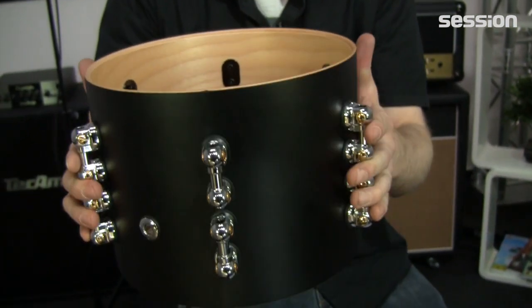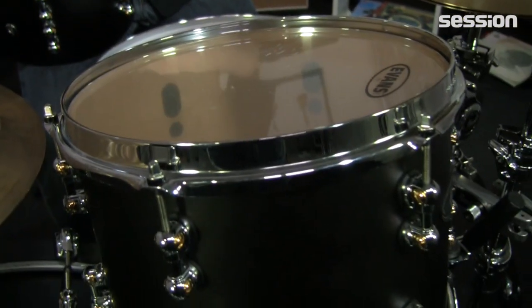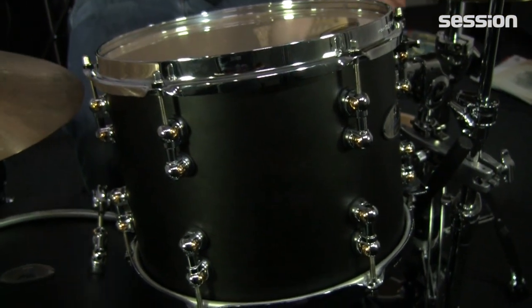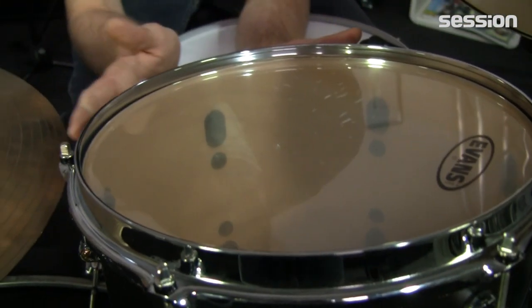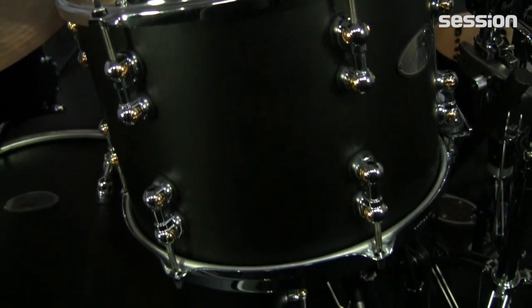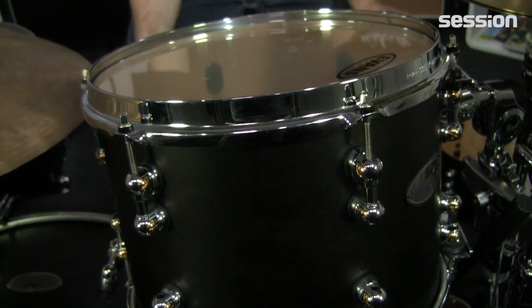Und der Anteil an Ahorn wächst jetzt. Das heißt, wir haben zwar immer noch Birke auf den Innenseiten, aber je nach Größe immer weniger. Das geht dann bis zur 12er Tom so weiter. Das ist nämlich die einzige Tom, die nur ein Holz verarbeitet hat, und zwar ist das ein kompletter Ahornkessel. Und von der Tom sind sie ausgegangen – Ahorn, 12 Zoll.